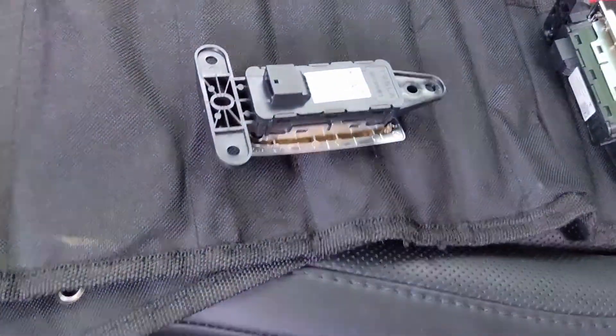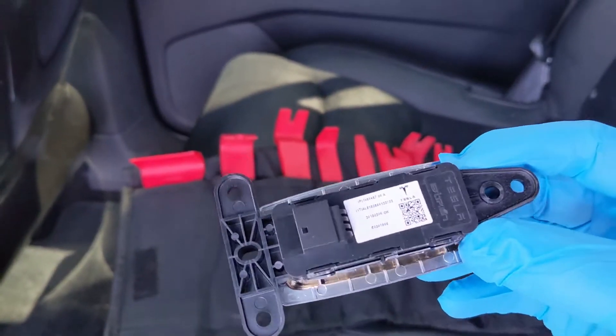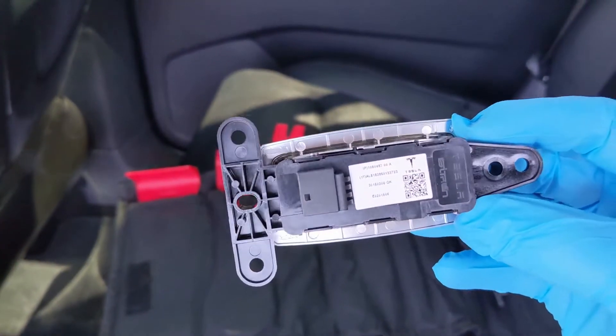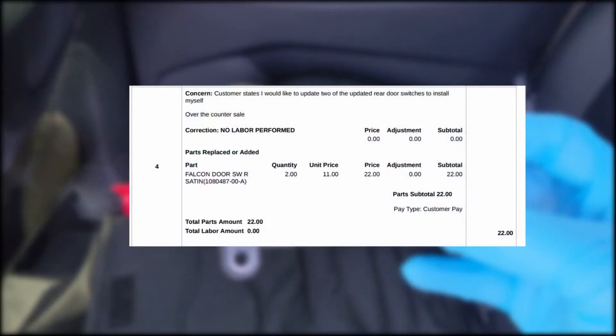The installation itself is actually very straightforward. You can pick these switches up from your service center. Don't waste your money on eBay spending $50-$60 a switch — they cost $11 each.